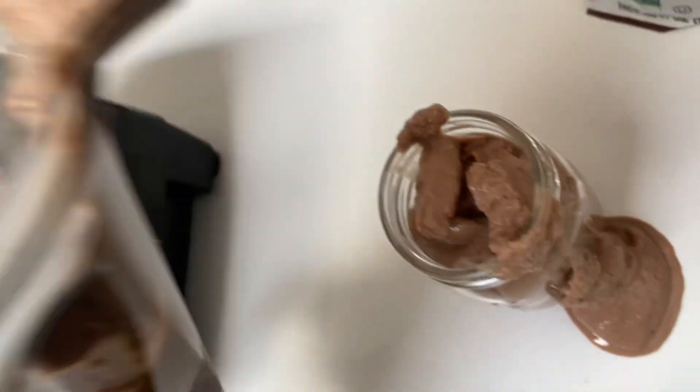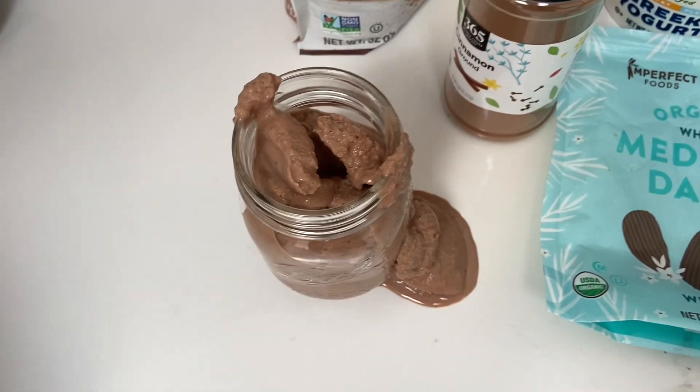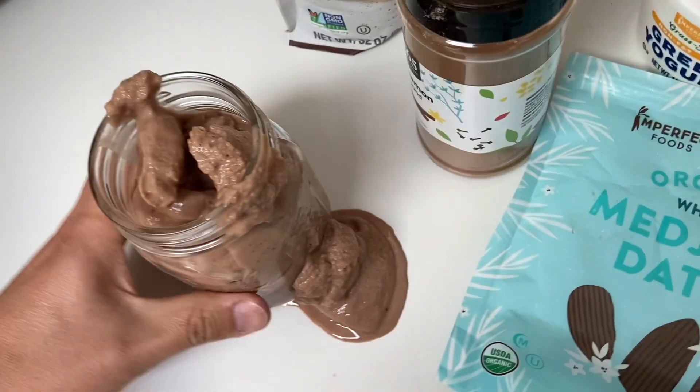Okay, maybe I should have added more milk. Let me clean this up. We are not gonna waste this. Yep, that's good.